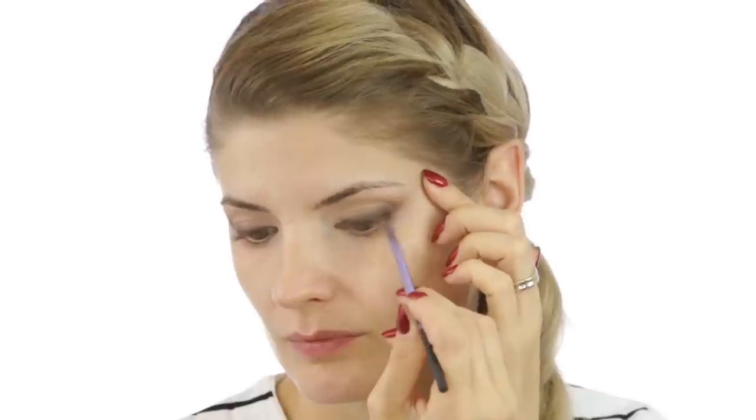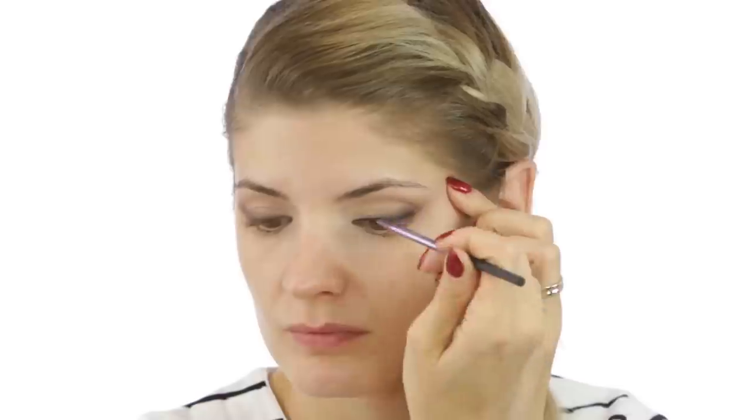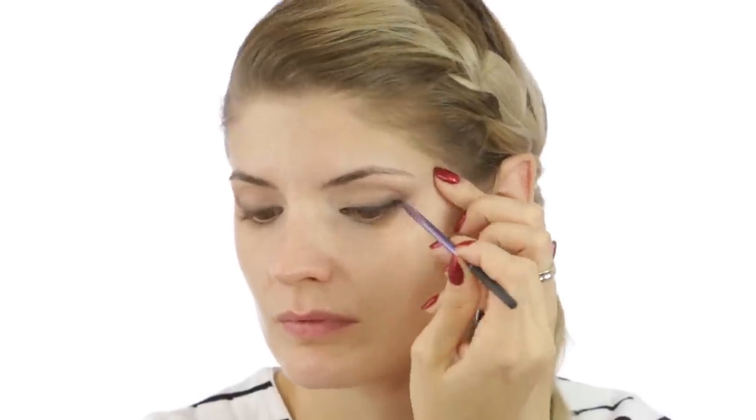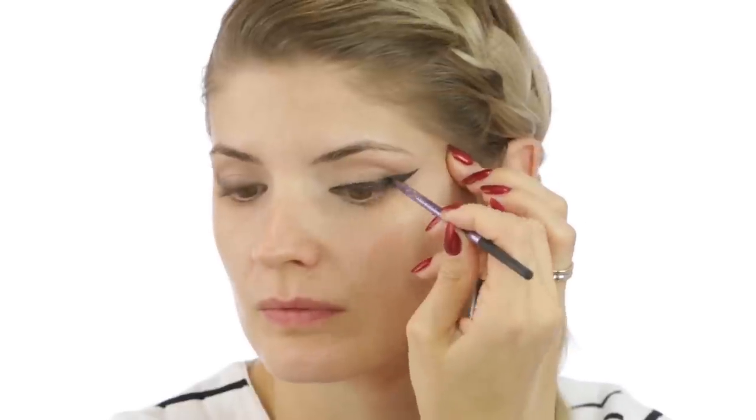The real deal begins right now and that's the eyeliner. I used this H&M one in black and the brush is a Real Techniques one. For this look the star of the show is definitely this eyeliner and I took my time with it. I did it quite thick beginning with the inner corner of my eye and went in a flick outside the eye socket. Then I took a smudge brush from Real Techniques and smoked out just a bit the upper line of the eyeliner.